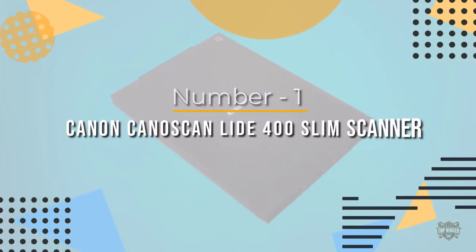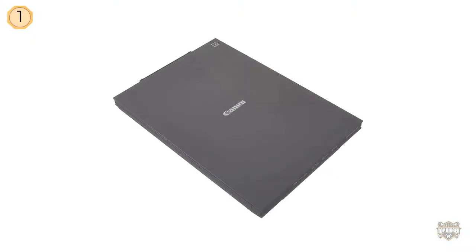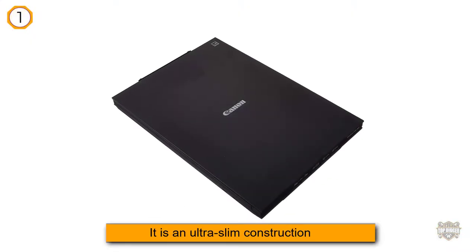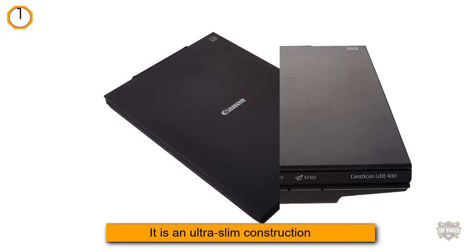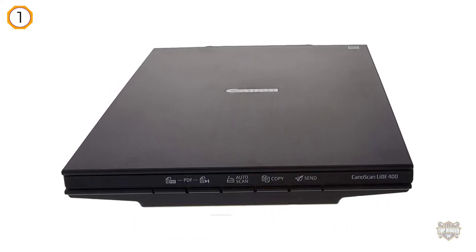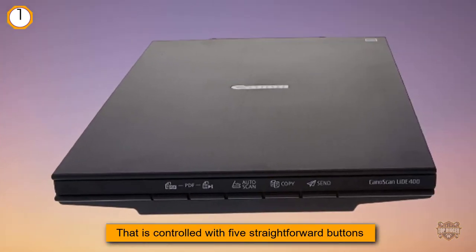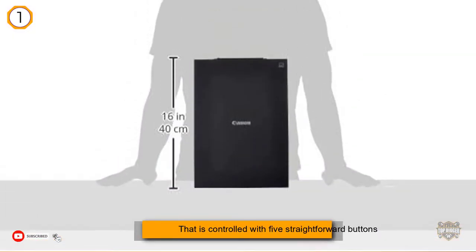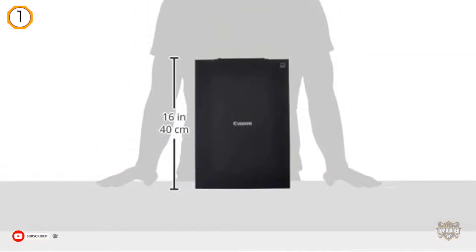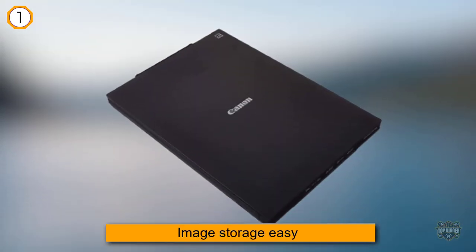Number one, most popular: Canon CanoScan LIDE 400 slim scanner. The Canon LIDE 400, about $97, offers a good blend of form, function, and affordability. It is an ultra-slim construction controlled with five straightforward buttons that make automatic optical character recognition (OCR) and image storage easy.